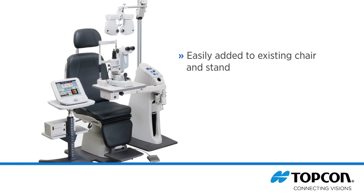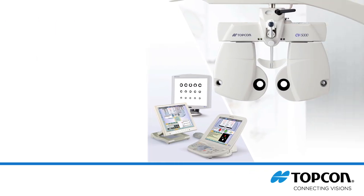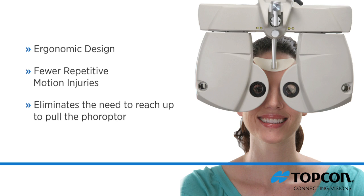The CV5000 can be easily added to an existing chair and stand, or for small office spaces it can be provided as a stand-alone, wheelchair-accessible unit specifically designed for the CV. The system's ergonomic design also results in fewer repetitive motion injuries by eliminating the need to reach up to pull the phoropter over to change lenses.